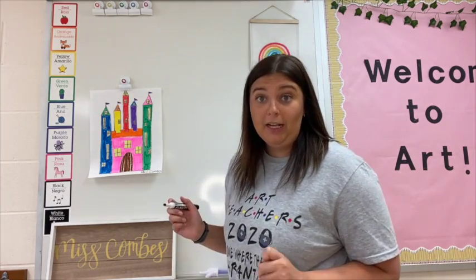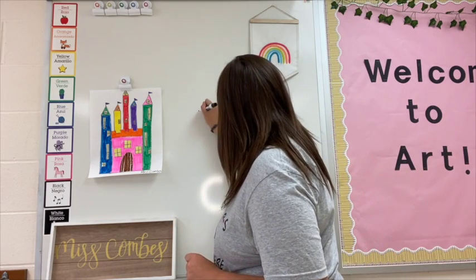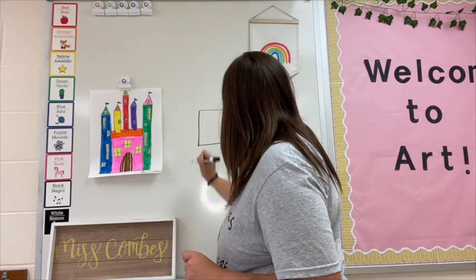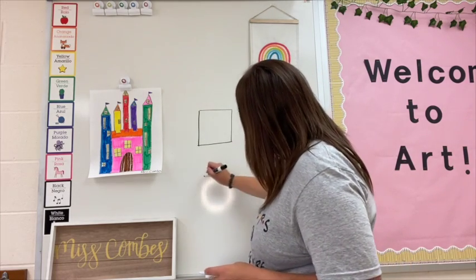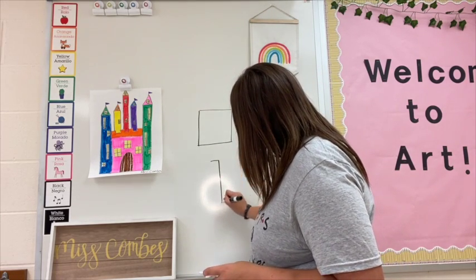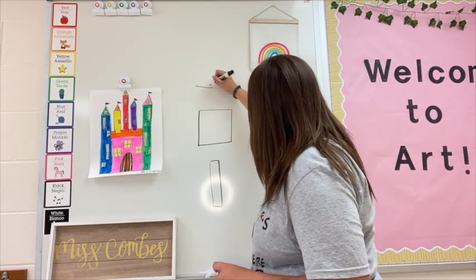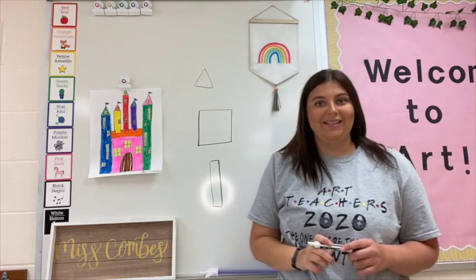The first shape that you're going to need in your castle is a square. I'm going to draw a square. There is a square. The next shape you're going to need is a rectangle. There is a rectangle. The next shape you're going to need is a triangle. Awesome.